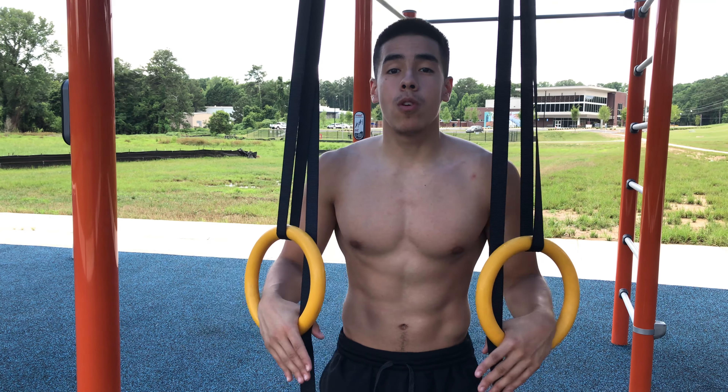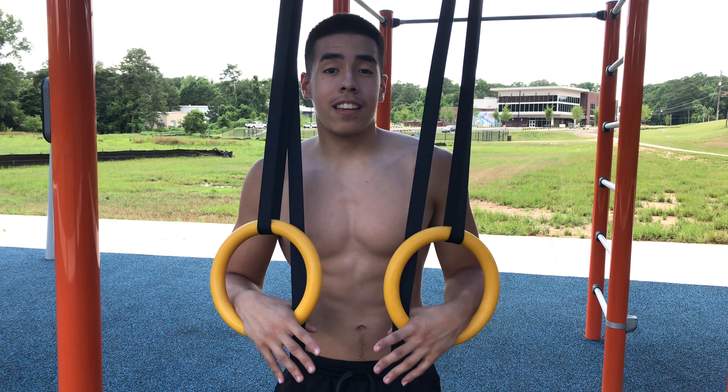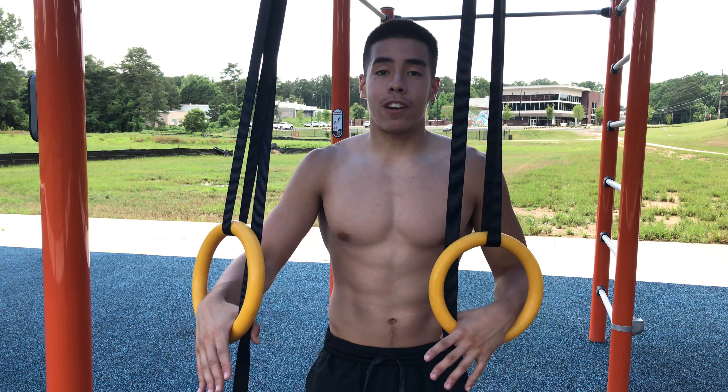In this one, I'm going to be taking you guys through a full upper body ring workout. Typically when I'm doing calisthenics, I'm on the bar, I'm doing it with my parallettes, or I'm just on the floor doing handstands or push-ups. When you have an accessory like the rings, it creates a lot of instability in your workouts. You see a lot of gymnasts using the rings and how built and strong they are — it translates into different workouts as well. The rings are a great utility to use.